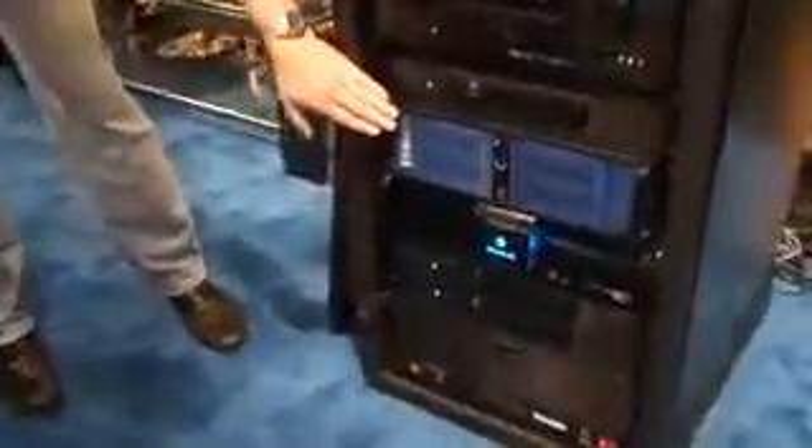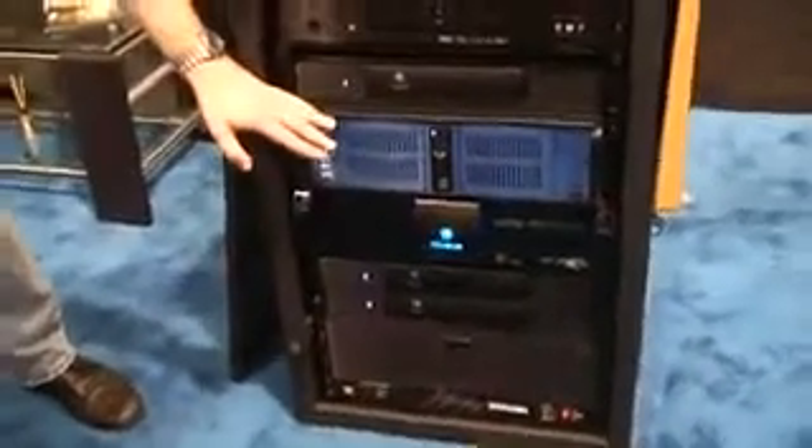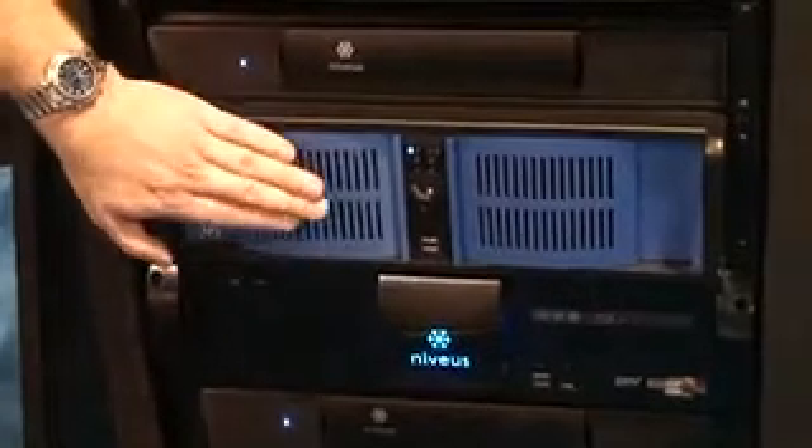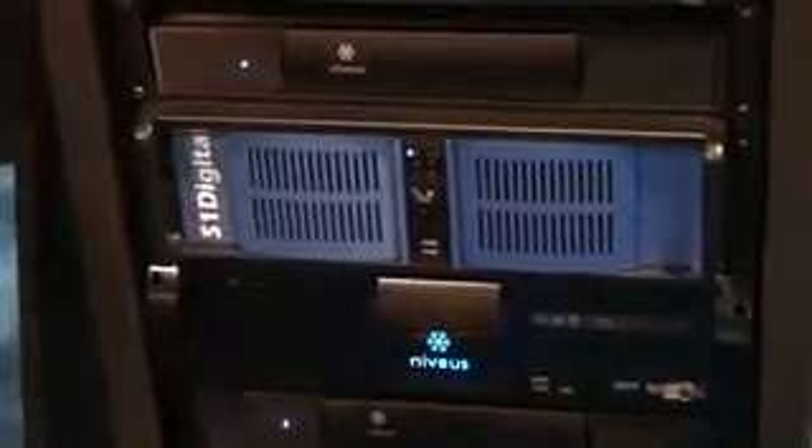With the setup we have here, you can see we have a PC — it's basically a headless PC. There's no monitor hooked up to it. What we like to demonstrate is the ability where this is a dedicated appliance so that you have 100% stability with it. It's only running Windows Media Center — not a web browser, Office, or anything that might destabilize the machine.